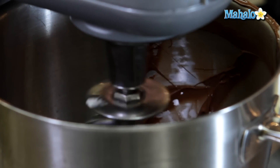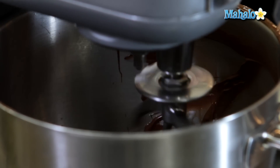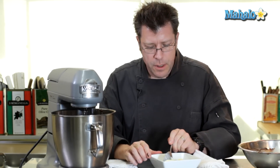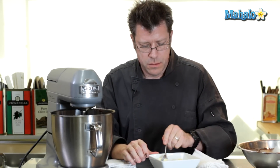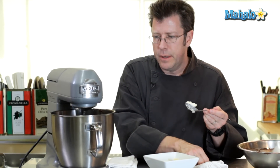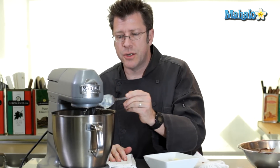You could actually turn the machine on to a low speed. You'll see that the buttercream will start to get a really wonderful, lighter consistency, a lighter color to it. And this is what's going to give our buttercream a really nice rich flavor and rich consistency on the palate. It's also going to allow us to pipe the buttercream onto some cakes or cupcakes.